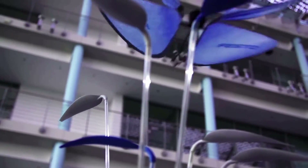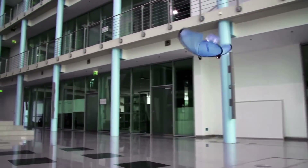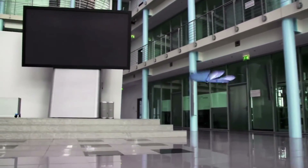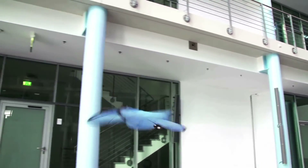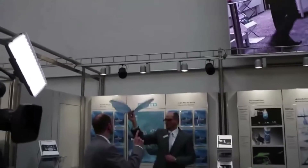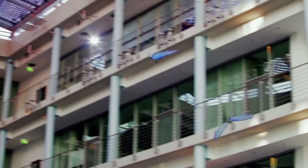Festo released new information about its Emotion Butterflies, another project from their Bionic Learning Network. The butterflies follow the Emotion Spheres and the BionicOpter. Ten infrared cameras are installed inside the butterfly test zone, giving 160 images per second with a 250-microsecond exposure. This data allows the master controller to analyze 3.7 billion pixels per second to control the flight of the butterflies.